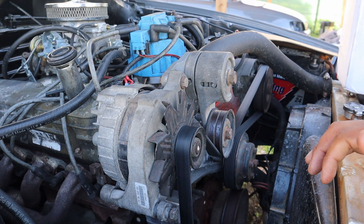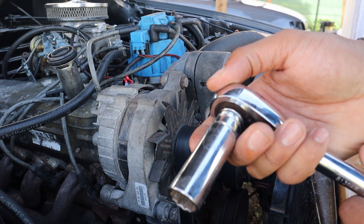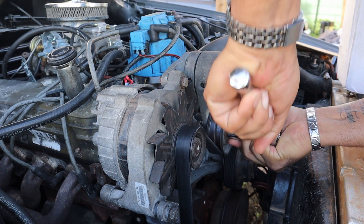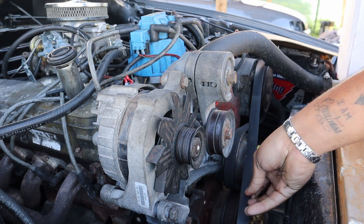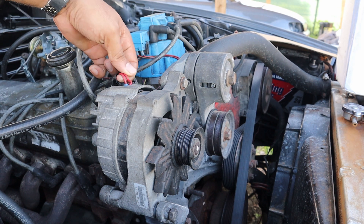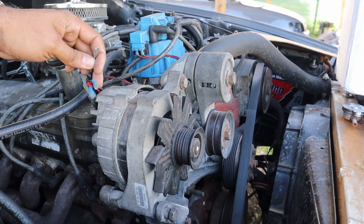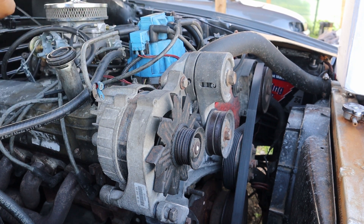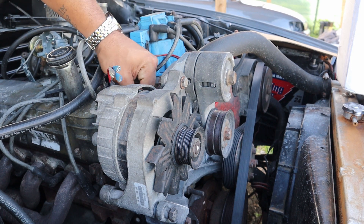The first thing we're gonna want to do is remove the old 2g alternator. You're gonna need an 11/16 — at least that's what mine is — to release the tension from the belt. Now I'm gonna be taking off the wiring from the alternator. This is gonna be different because mine is carbureted, so I just put a bunch of connectors on the ends of my wires. Yours might look different if your car is electronically fuel injected.